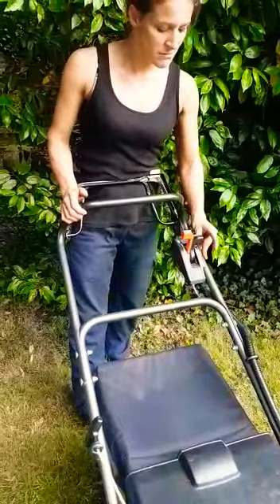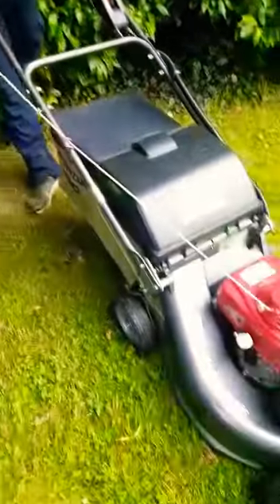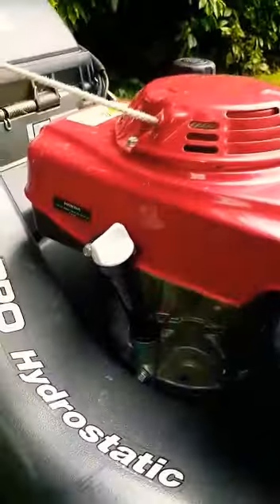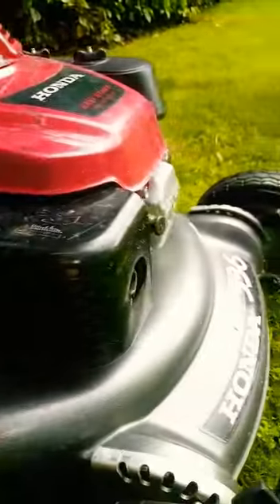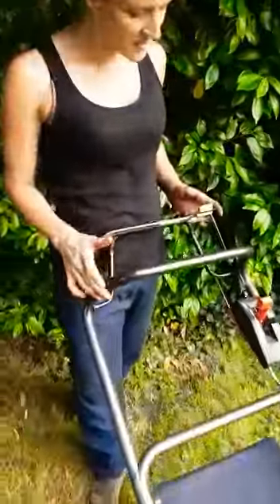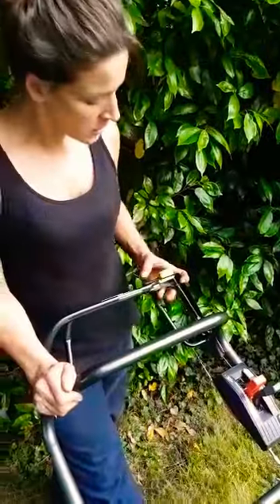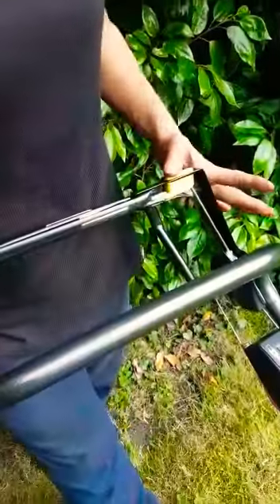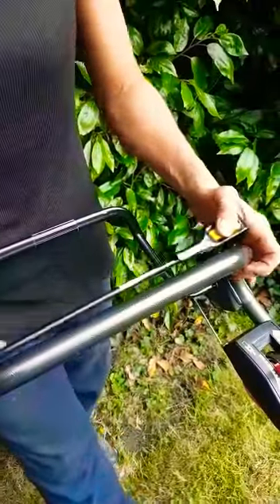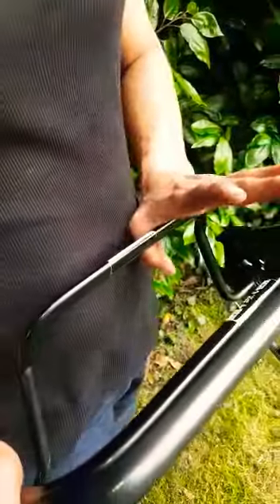I'll start it up now. I've got to try and press this one to go, then push this one down to get the foot in, and then the last one to go.